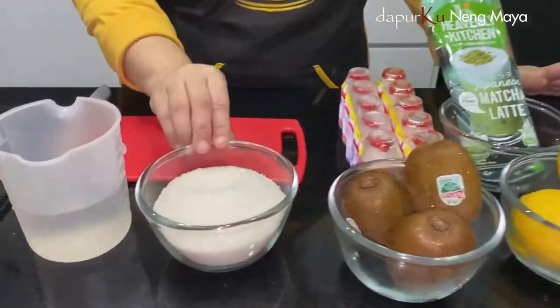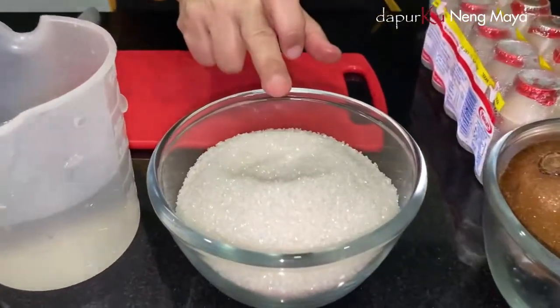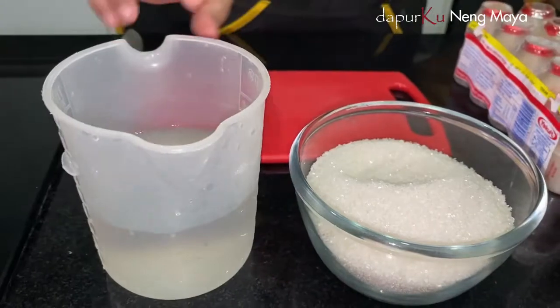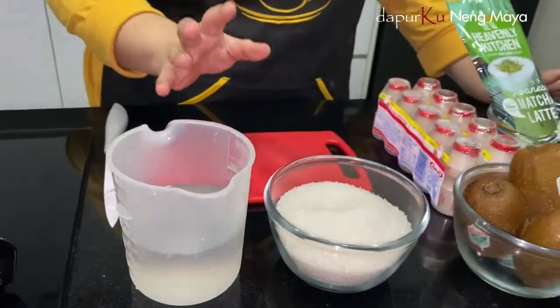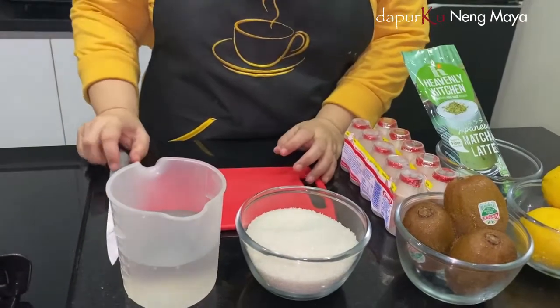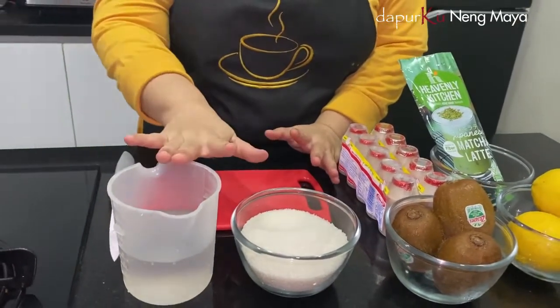Ini untuk simple sirupnya — air gula ya, gula pasir sama air. Nah kalau di cafe-cafe atau resto, itu biasanya minumannya agak manis ya, nanti pemesannya pun nggak manis gitu. Nah kalau mau manis, kita pakai simple sirup ya.